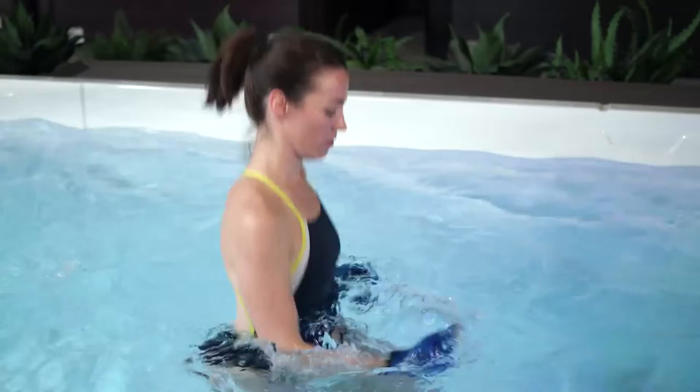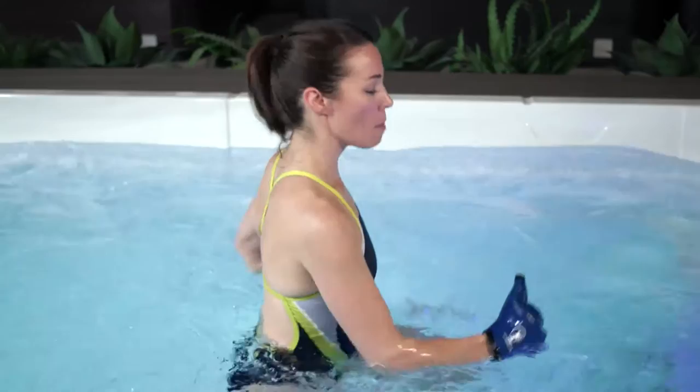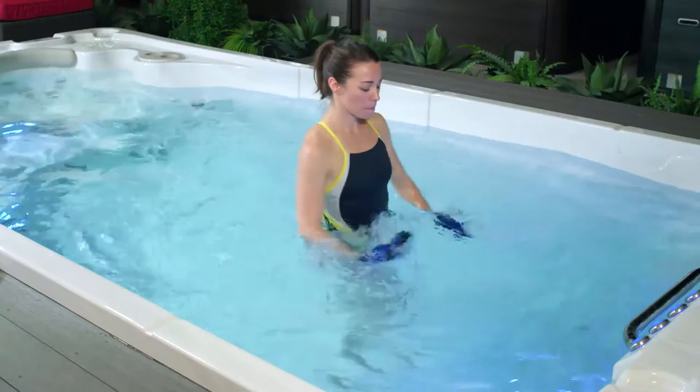Let's move on to our high knees. We're going to start by striking the heel on the ground and bringing your knee up so that it's at a 90-degree angle to your hip. Moving a little bit more with intention here. Let's open up those gloves as well. Think about pushing and pulling the water. Connect with your breath — in through your nose, out through your mouth.